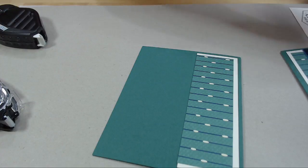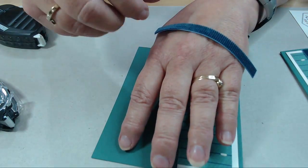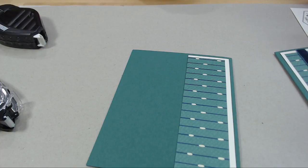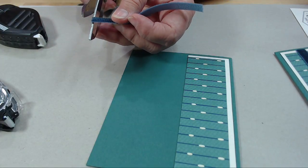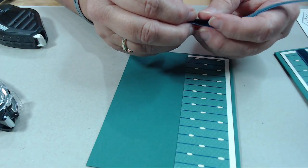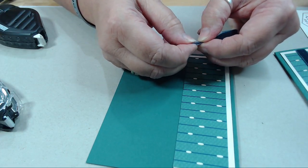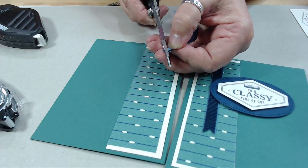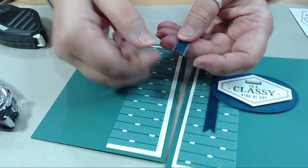This is the corduroy Night of Navy ribbon and it's awesome. To make sure the ends are even, trim it along the line, then fold it in half. The way I always remember which way to cut my banner - so that it's down at the end - is to tell myself 'in the fold.' The folded end is the end I do first. Just telling myself 'in the fold' means I don't accidentally make a pointy end when I want a banner end.